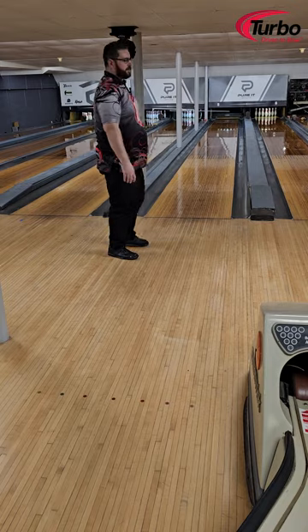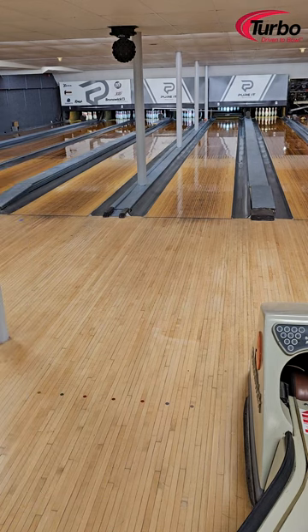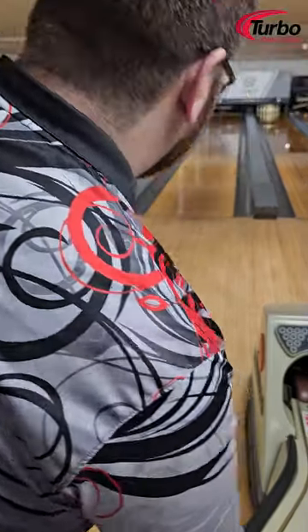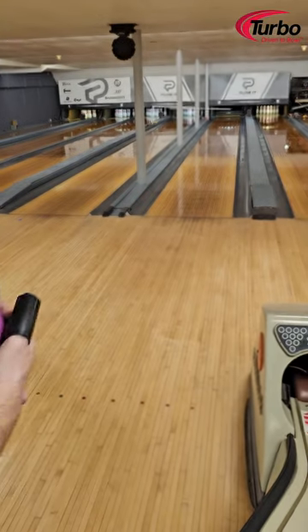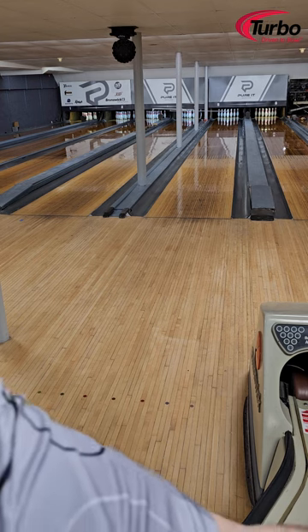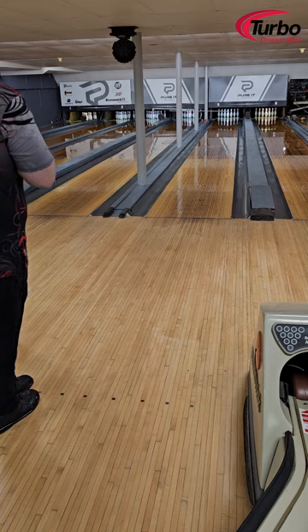That thing digs in and goes — that's what we like to see. Absolutely running them over, no deflection. Let me see if we can get a shot off with the Hellcat Accelerate here. Just keep in mind you've got that pretty definitive break point on the Hater — I'm going to throw this from the same spot, and it should be a little rounder, that's what I'm thinking.